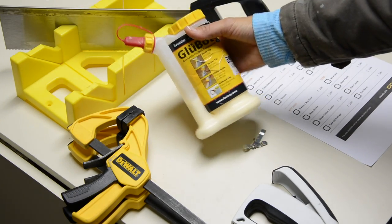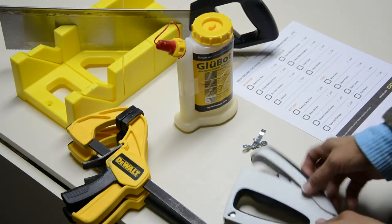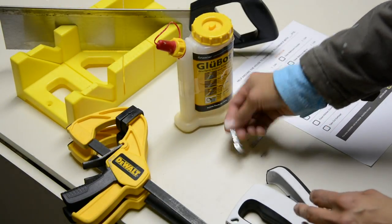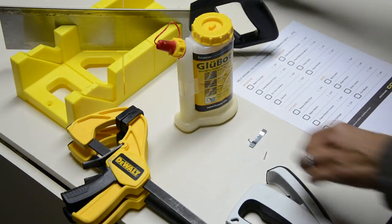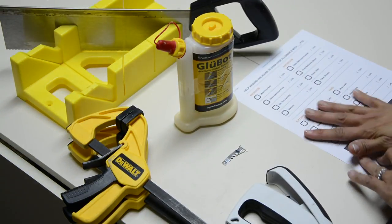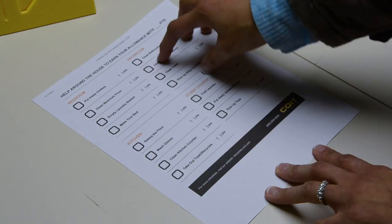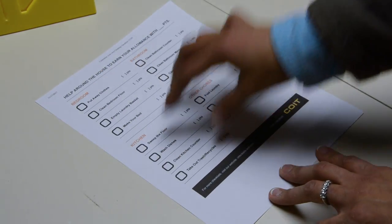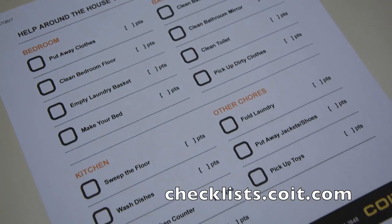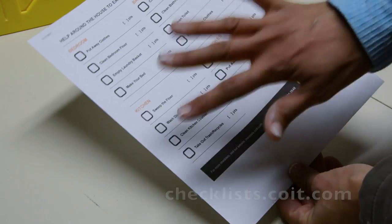You will need some standard wood glue, a couple of clamps, and a stapler — we're using this Arrow Fastener stapler. We're going to use one picture hanger on the back. And you'll need something to frame. This is a customizable checklist from Coit that lets you add all the chores your kids are responsible for. If you want more checklists, visit checklist.coit.com. This is the checklist we're going to trim down — I printed it from their website — and we'll trim out the date.